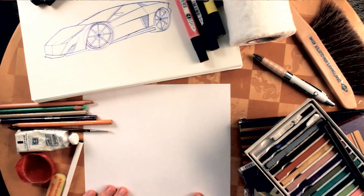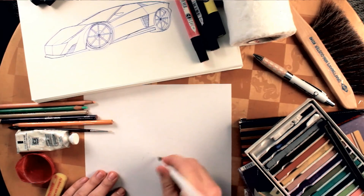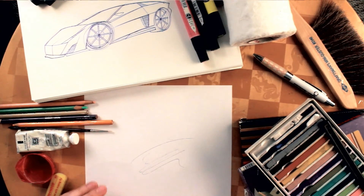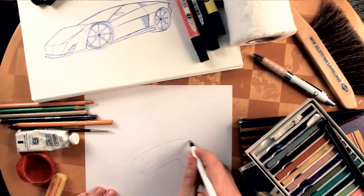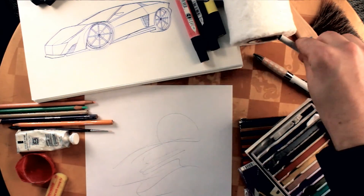Next, a plain old Bic pen for sketching. Never underestimate the power of a good old-fashioned Bic pen — it works fine. I don't really recommend pencils; pencils are going to start smudging once you render. The Bic pen helps you get a good flow with your sketching.